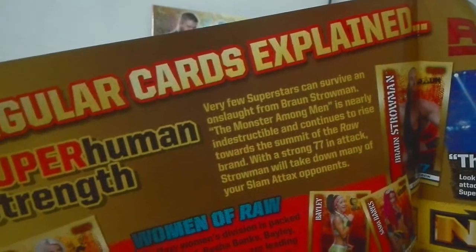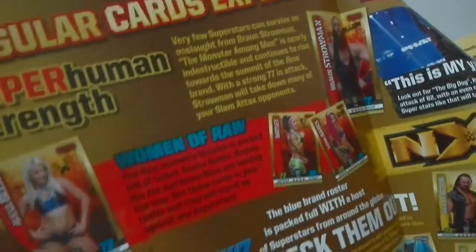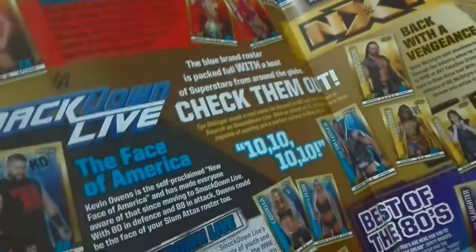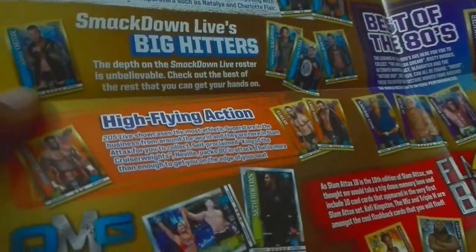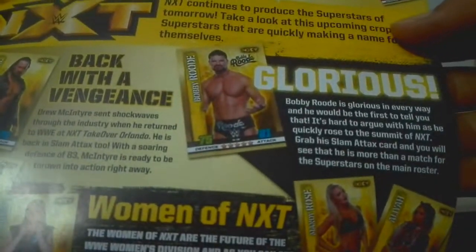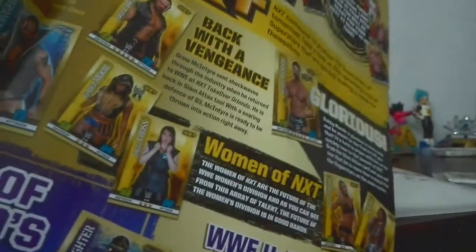It's quite big to show but yeah — regular cards explained, then Superhuman Strength, then Smackdown Live Big Haters, then High Flying Action, then OMG card explained, then Icon card explained.